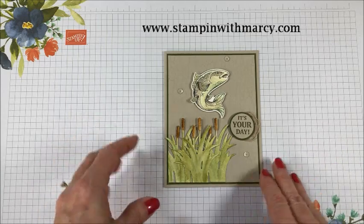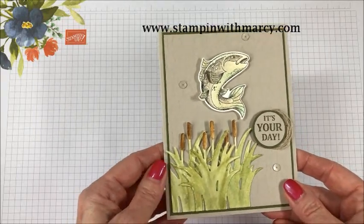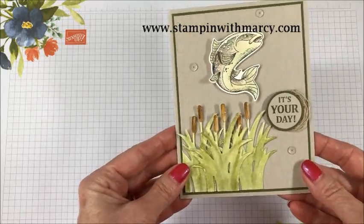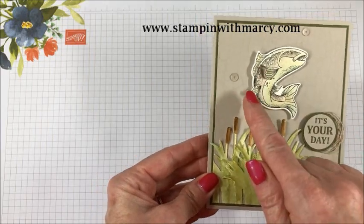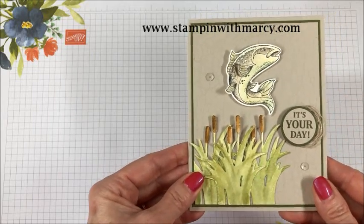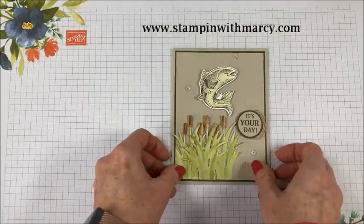Today's card is created with the Best Catch stamp set and Framelits dies that are a bundle in the occasions catalog. I have a bit of Wink of Stella on the fins and a bit on the body of the fish. Both of my nephews are very big into fishing and their birthdays come first, so I am going to create this card with you today.